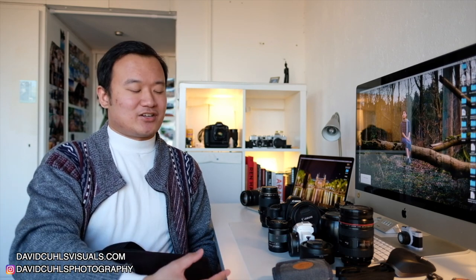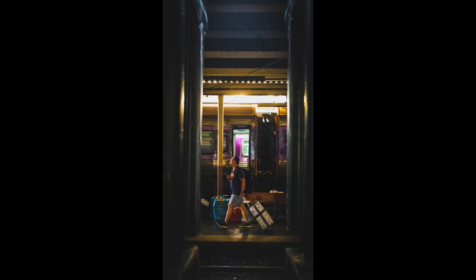Hello and welcome to another video. This one is a bit different — I just got back from Thailand where I was for three weeks for personal reasons, mainly extending some official documents and visiting my mom. Photography was not really my main priority when visiting the country.